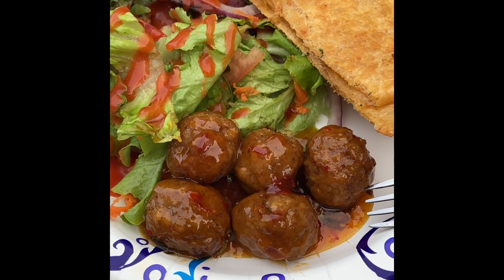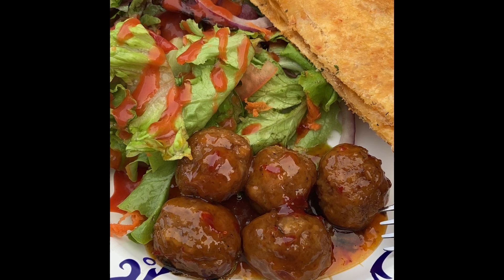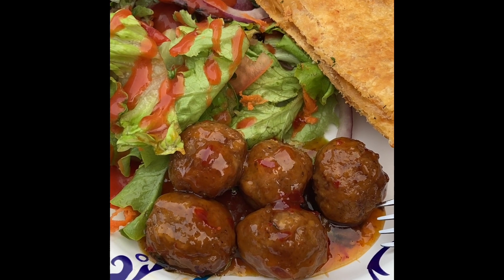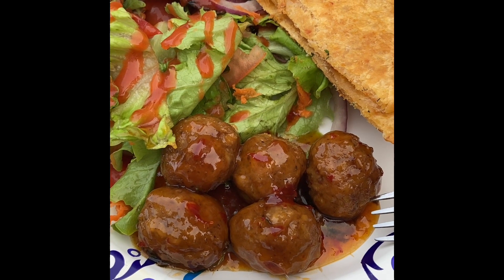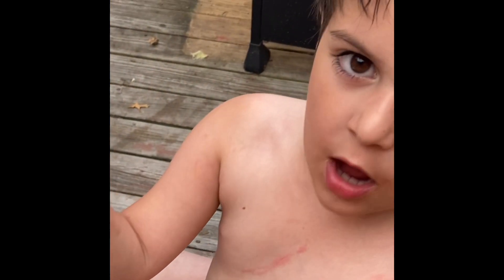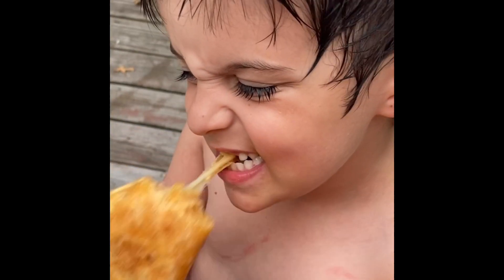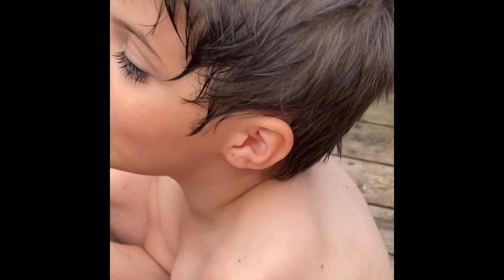If you like this episode as much as I enjoy bringing it to you, please like and subscribe — I'd love to have you. Until next time, be safe, my friends. Take care. Eat up! Super good — it's kid approved!